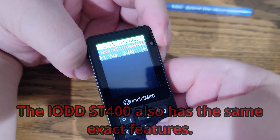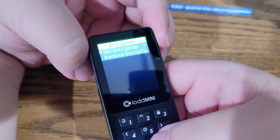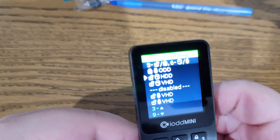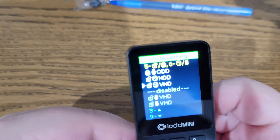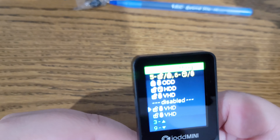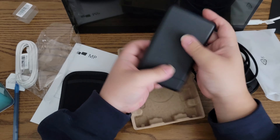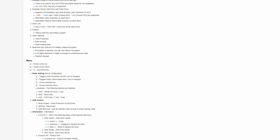You can actually encrypt the entire drive using a 4 to 15 digit code. Of course, encrypting your drive will wipe it, so be sure to back everything up first. You can also set the entire drive to be write-protected. You can mount up to 5 virtual drives and pick which ones are write-protected and which ones aren't. The emulated optical disk drive functionality will always be write-protected. You can also determine which virtual drives are mounted as flash drives and which as removable hard drives — and yes, there is a difference between the two. The IODD ST400 has the same exact functionality, just in a different form factor. For a more detailed explanation, check out their wiki page — link's in the description.